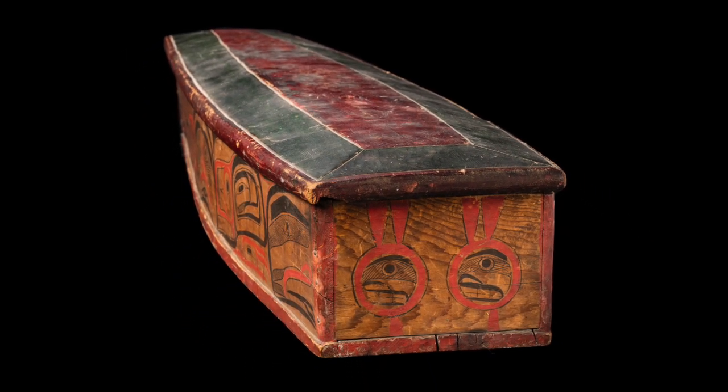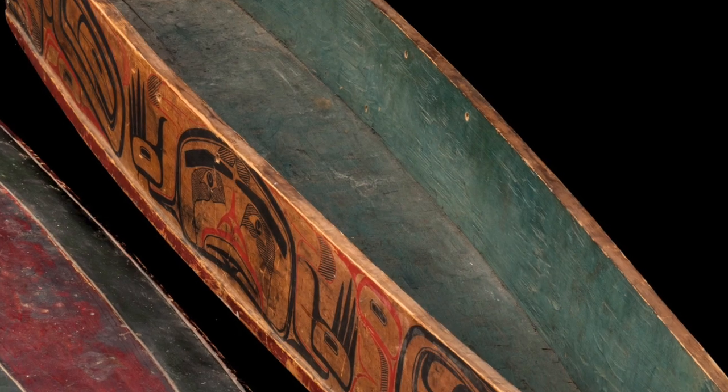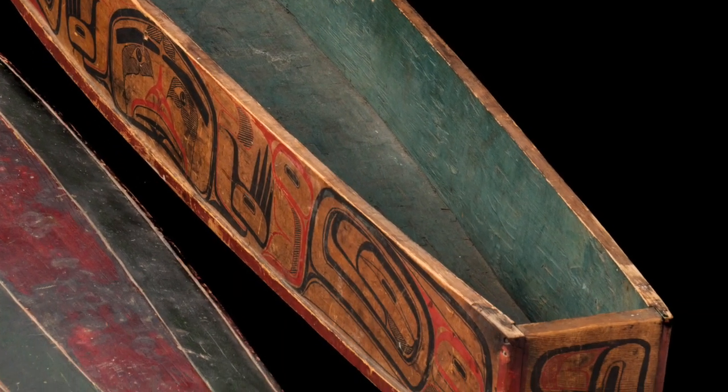The interior of the box is painted in the classic blue-green color of the northern coast, derived from native compounds and reserved for use on the most high-status of objects.